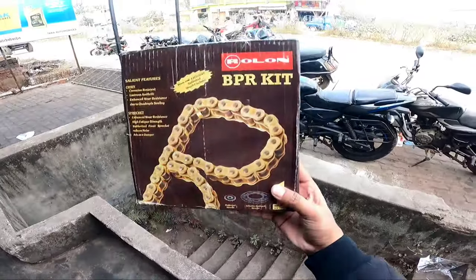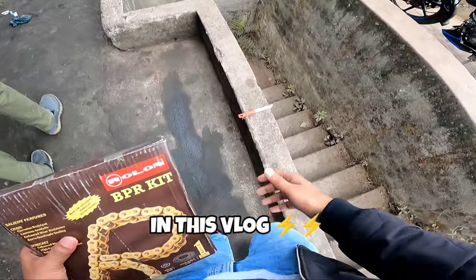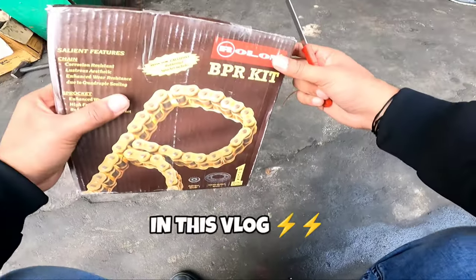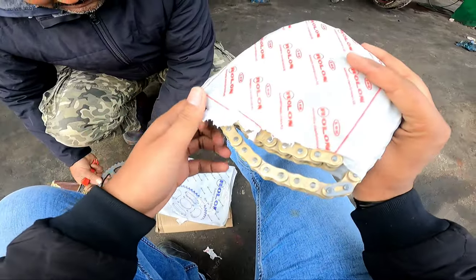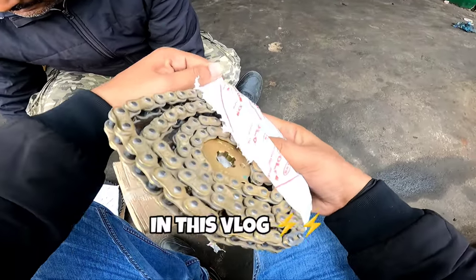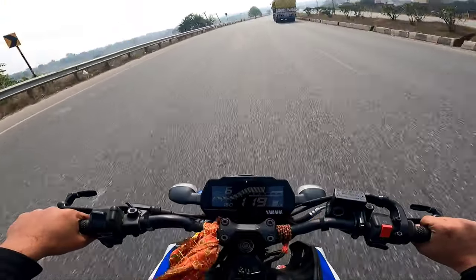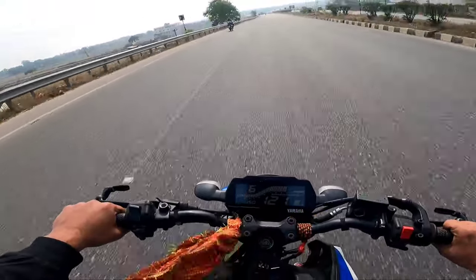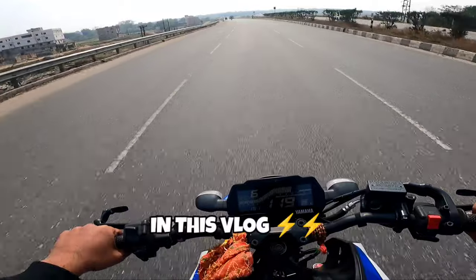Look, this is the roll-on chain pocket which looks like it on the bike. We open it for a moment — there's a brass-coated chain here. The chain and the front rotor are on the front. The bike is stretching, which means it's burning, meaning the power bike is good and the delivery power is good.